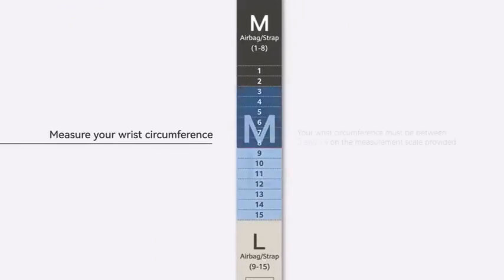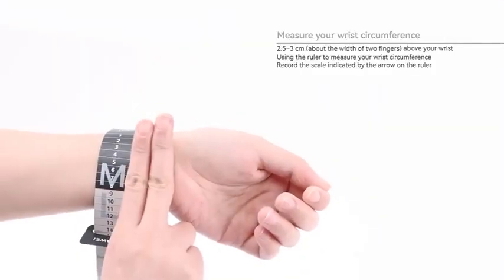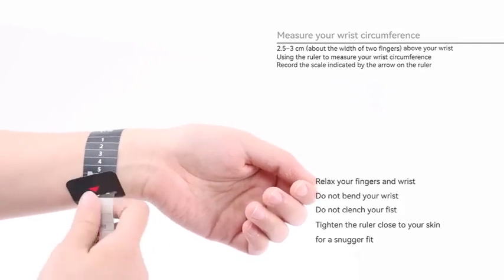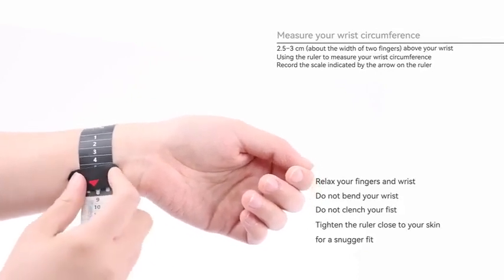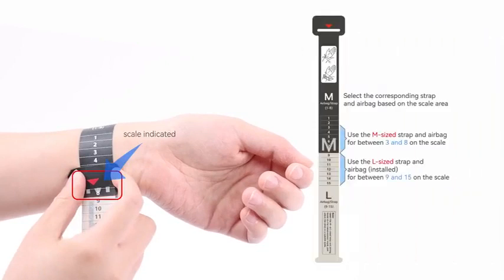Measure your wrist circumference. Notice the scale of the ruler provided. In order to measure your blood pressure, your wrist circumference must be between 3 and 15 on the measurement scale provided. Place the ruler 2.5 to 3 centimeters — about the width of two fingers — above your wrist and record the measurement of your wrist circumference. Then select an appropriate strap and airbag based on your wrist size.